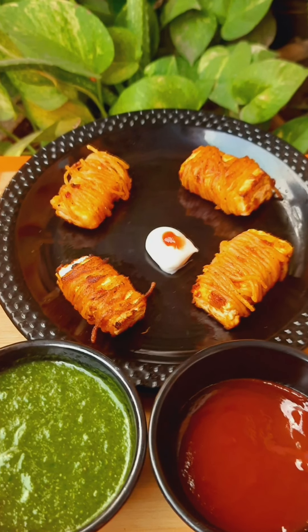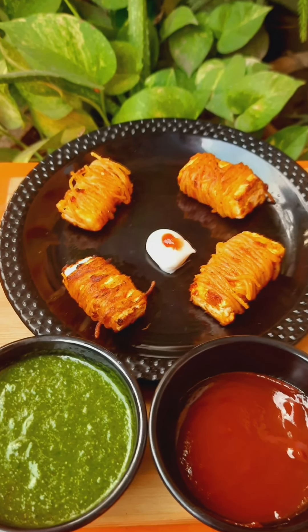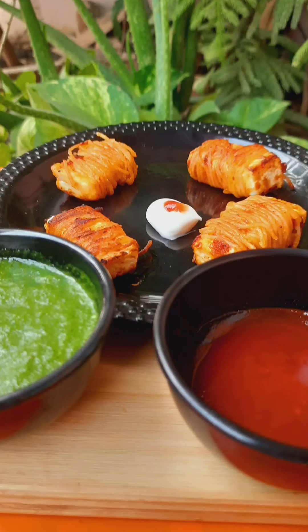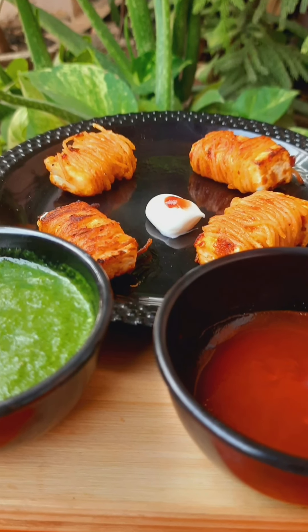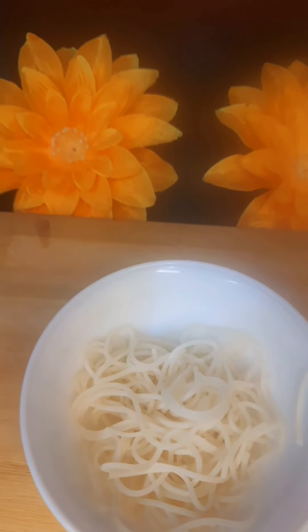Hello everyone, welcome back to my channel. Today we are going to make a very easy paneer starter. The taste is very good and I am sure this recipe will definitely like you. Let's start.